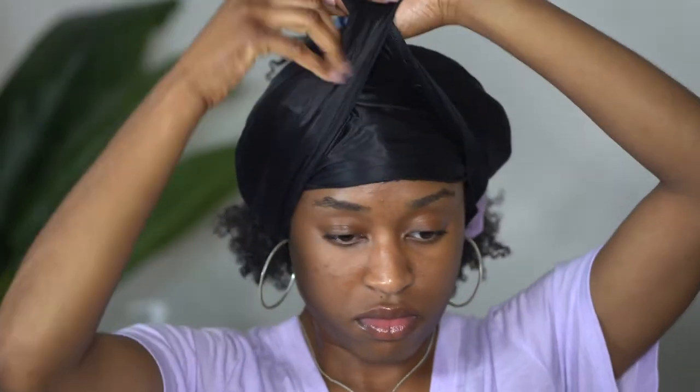I use a scarf to tie around my edges and then put a bonnet right on top to make sure that I can stay secure overnight.